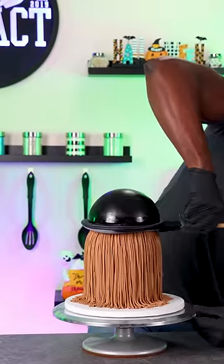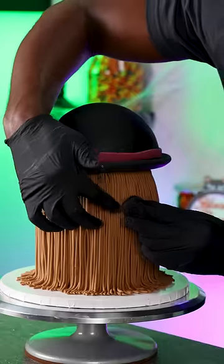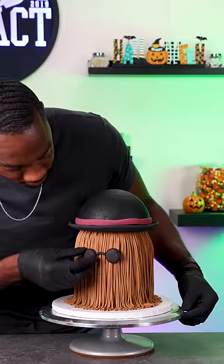I topped the cake off with a domed cake, made the brim with gum paste, and then added fondant circles for his glasses — and that's the Cousin It cake complete.